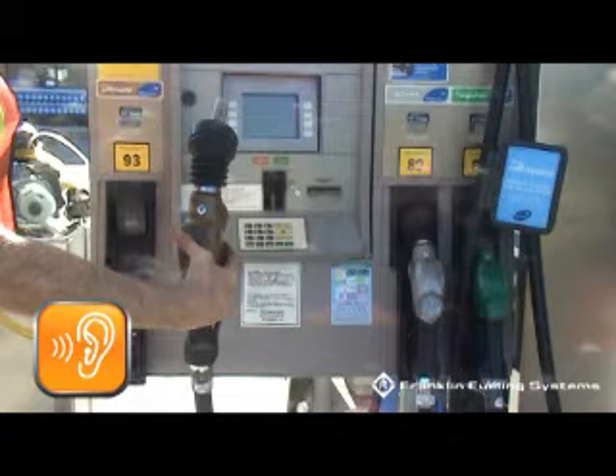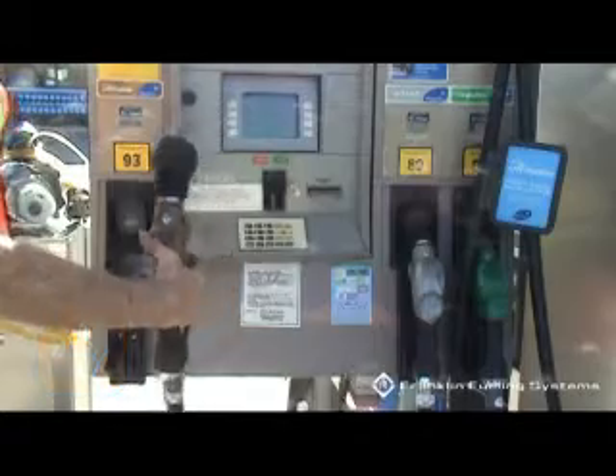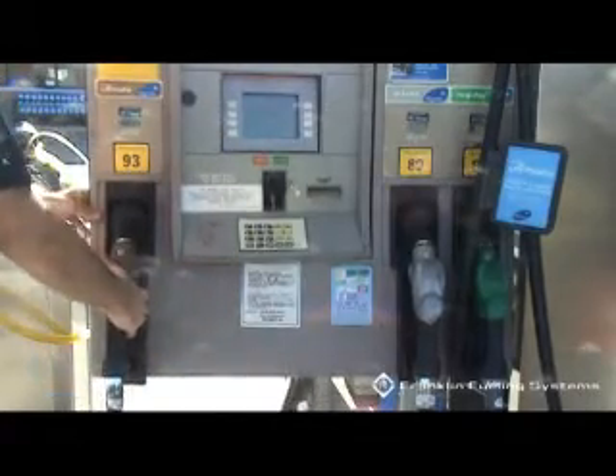The VP1000 Vacuum Pump may continue to run a few seconds after the nozzle is reholstered.